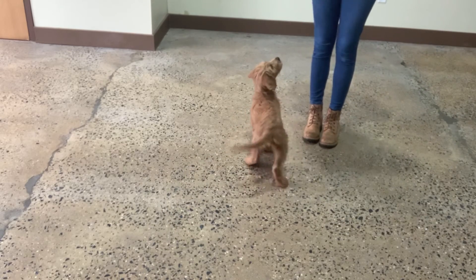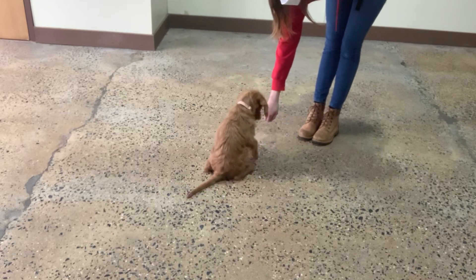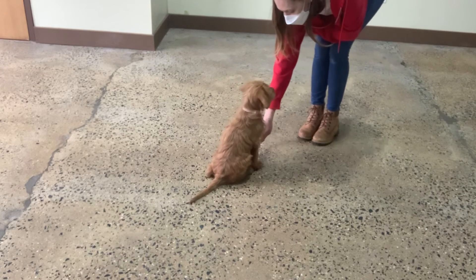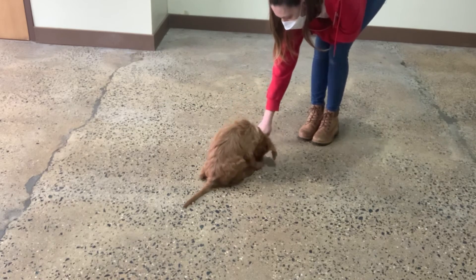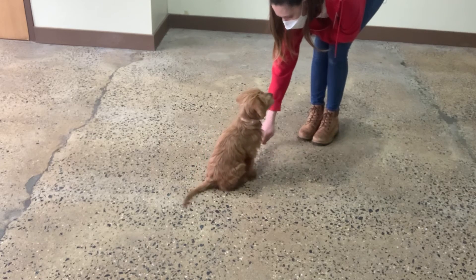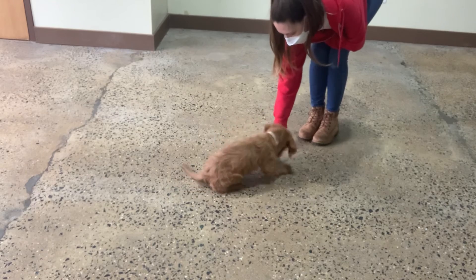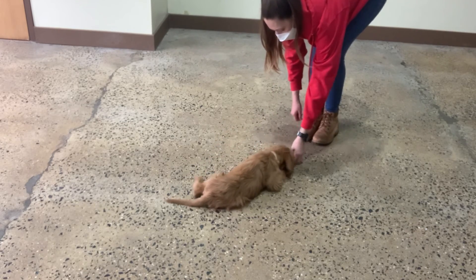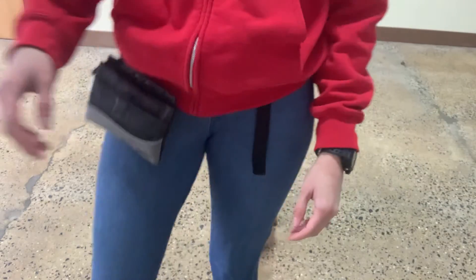Yes. Down. You can do this. You got this. Yes. Good girl, Lulu. A little down top there, so just a couple of little pieces. Amazing Lulu, you're very smart. Good girl.